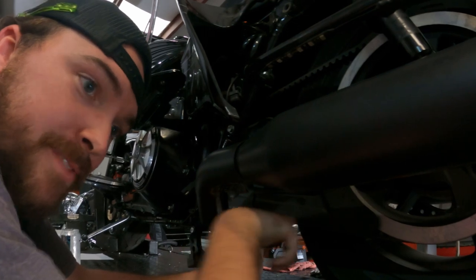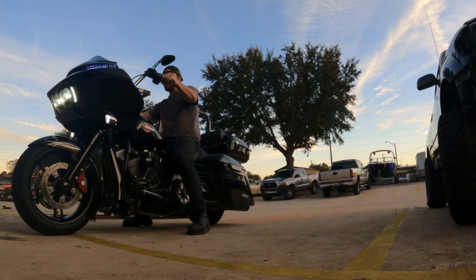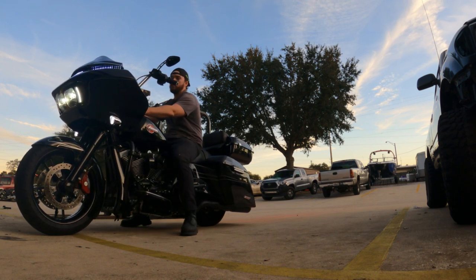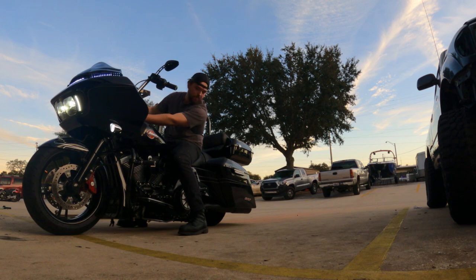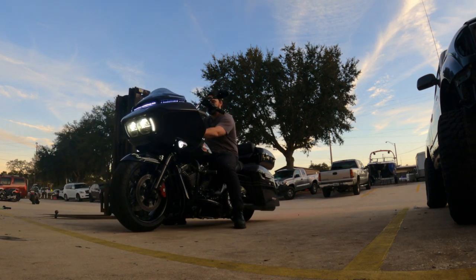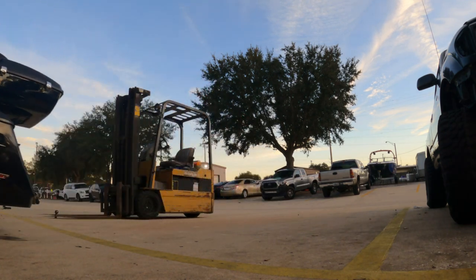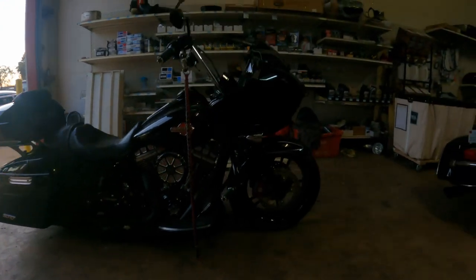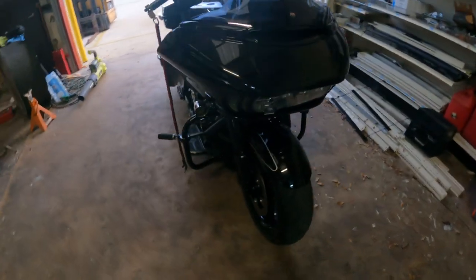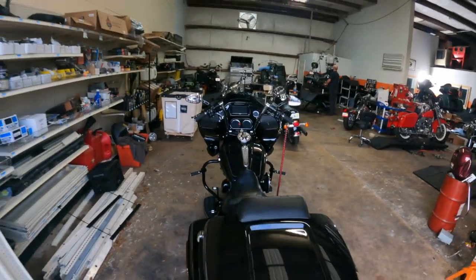Let me grab a socket for this — 9/16 ratchet wrench right there. It's a half inch bit, but I have a lot of things. It's pretty dark but pretty productive — three hours, three hours only.